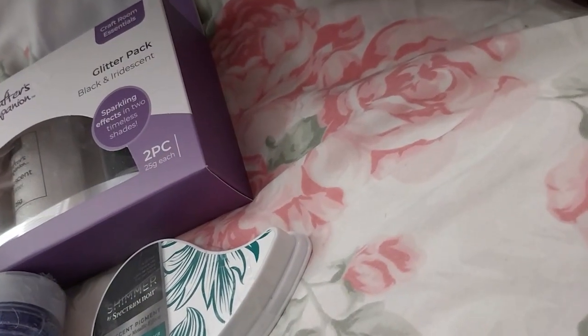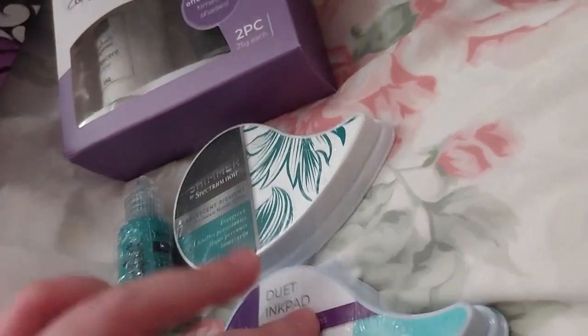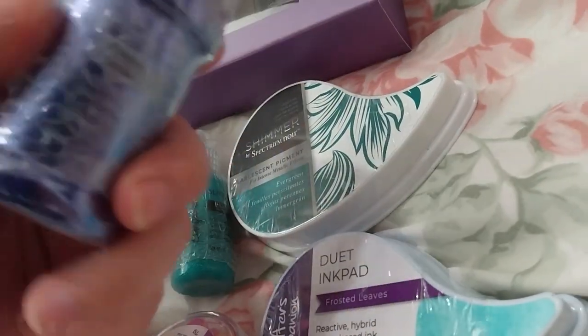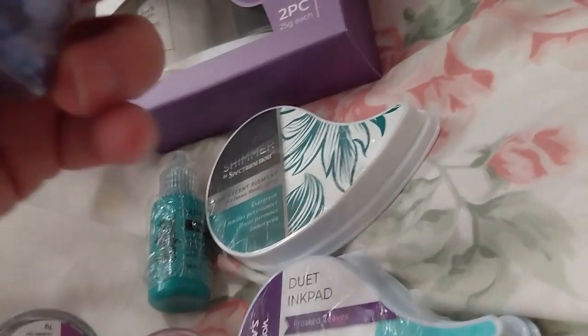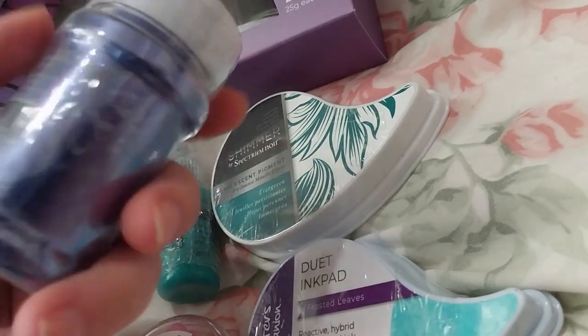Next up is not glitter-related. This is from a new set — this, this, this, and this — these are from the Juniper collection. I can't remember what collection that other one was from, but these are from the Juniper collection.